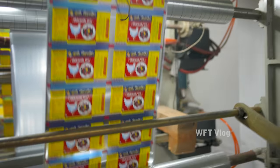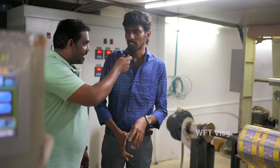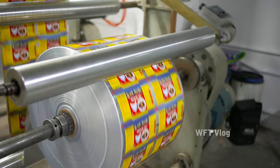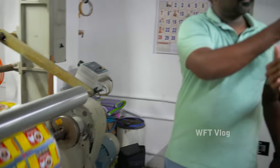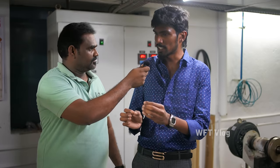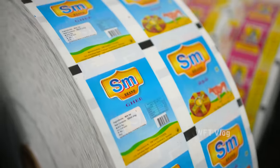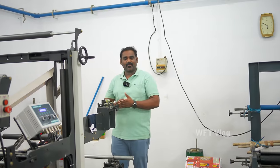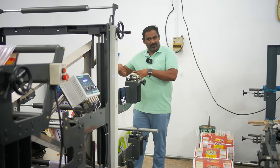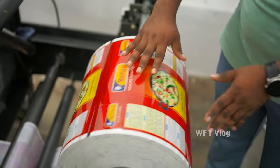We will put food grade gum. We will pack three pieces and we will rewind. If we cut it in 12 hours, we will remove the pouches. Let's see what we have done. We have a small roll. This is a semi-cover.